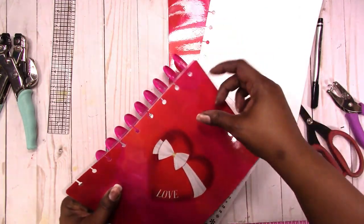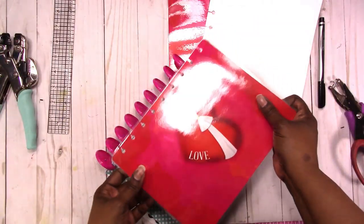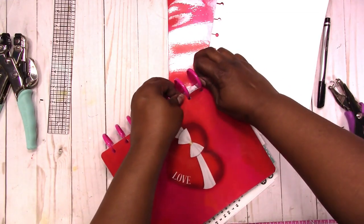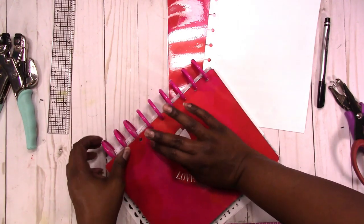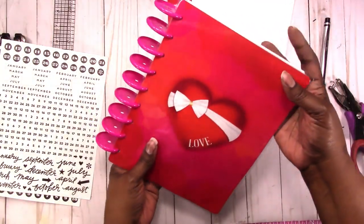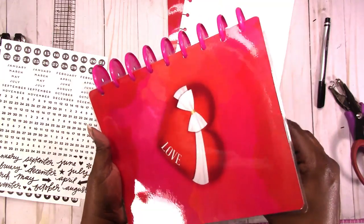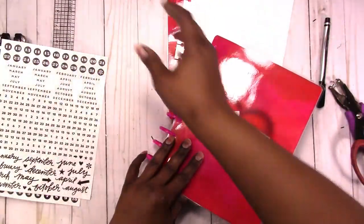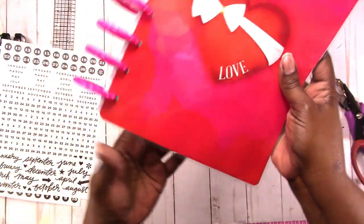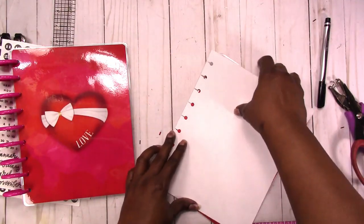I forgot to cut one — let me cut this real quick. So we pop this on the front to show you what it looks like. Everything is covered up on the edge where the discs are, everything is covered top and bottom — that's what it looks like. I'm going to go ahead and do the back cover and come back and show you the finished project.